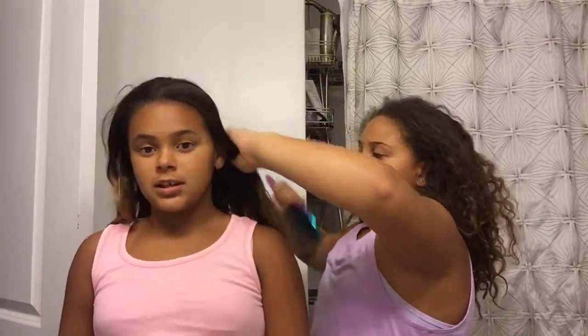First I'm going to wet the Wet Brush Pro with water and just brush my hair. I literally just brush my hair — I brushed my hair earlier, but our hair is different so I'm brushing it again now.